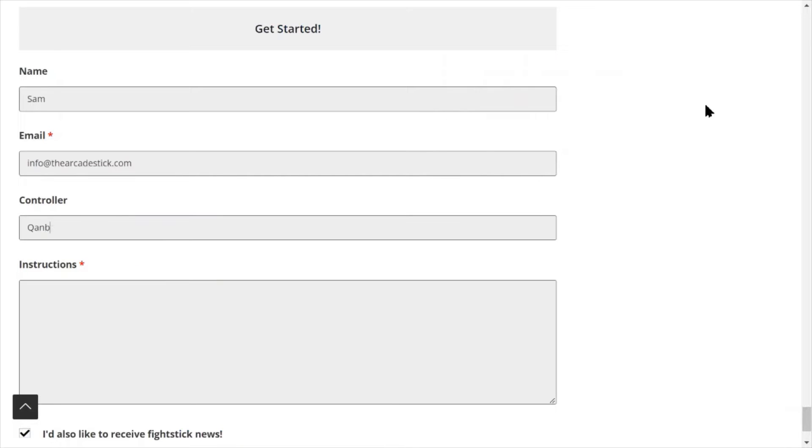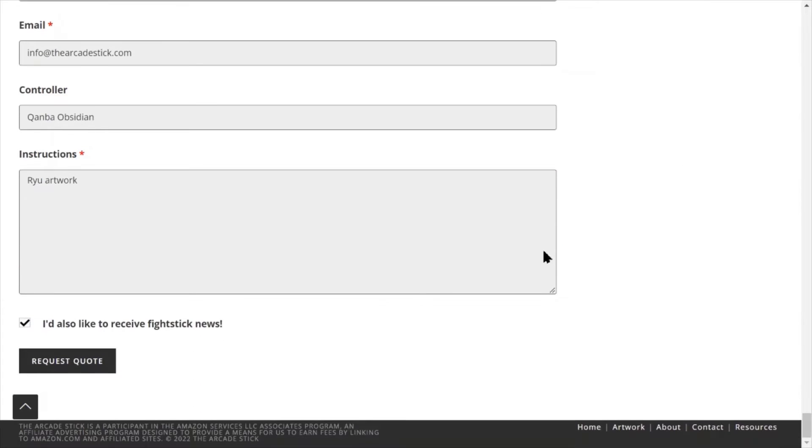When you are done browsing, take a minute to fill the form at the end of an artist's page so we reply with a quote. Depending on the artist, we may send an invoice before or after the job is complete.